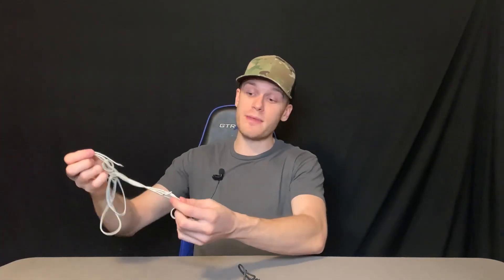Hey everyone, we are taking a quick closer look at this Perkomi bungee shock cord rope. This stuff is absolutely awesome. For a little bit of context on why I bought this, I actually had one of my tentpole shock cords break — and this is it right here. It actually snapped off on the end and I needed something to replace it.